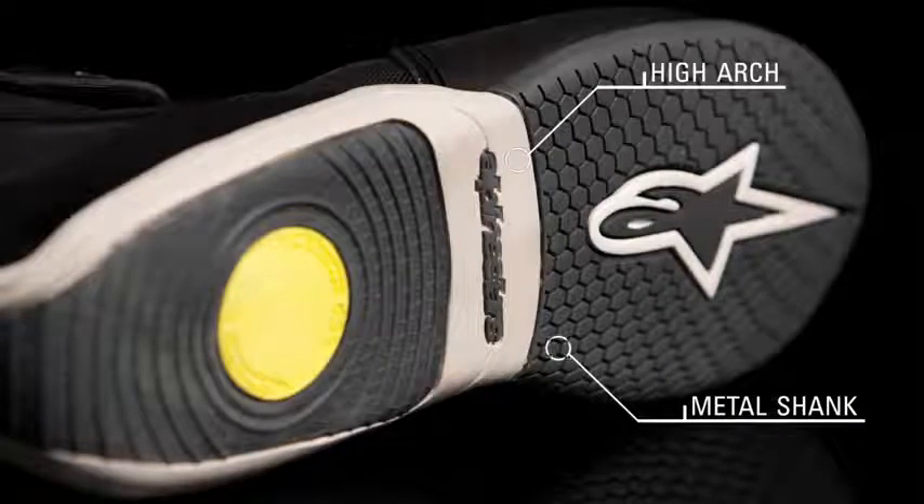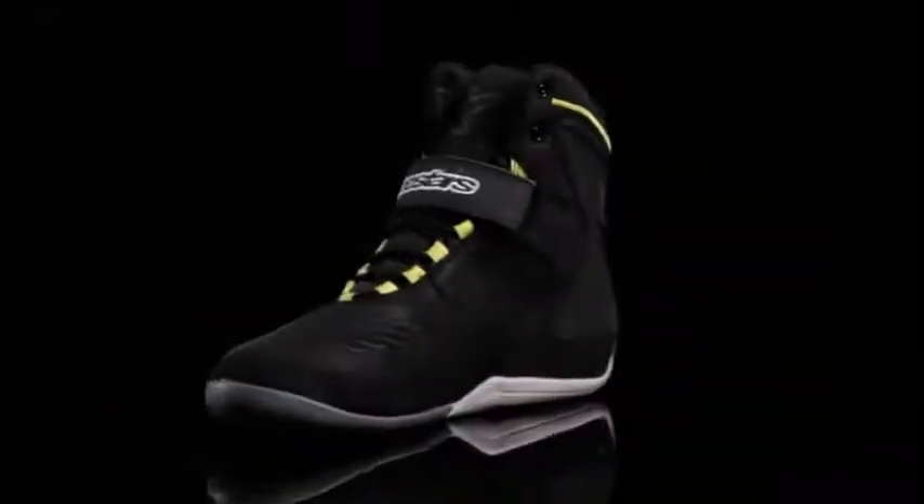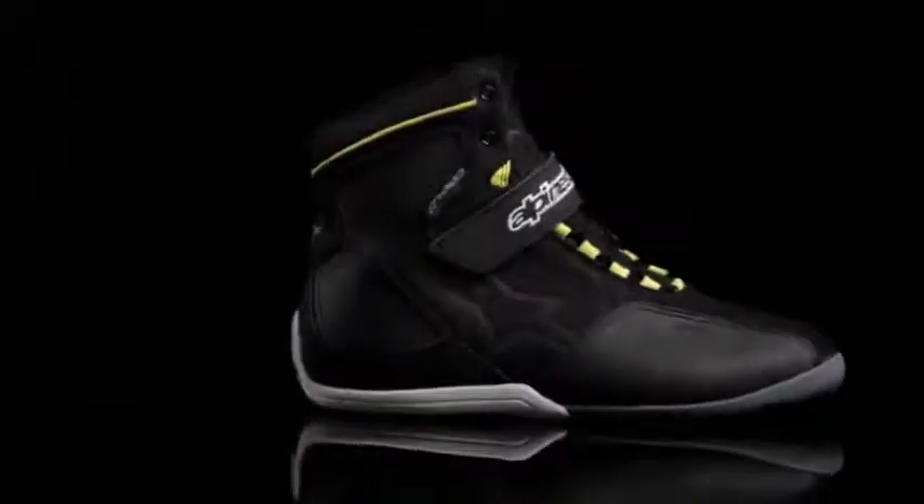The rubber sole features a taller arch for durability and support, and an integrated metal shank for added impact protection. The Fastback Waterproof Shoe is available in sizes 6 through 14 US.